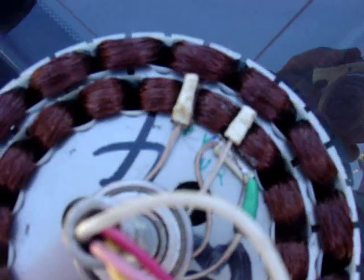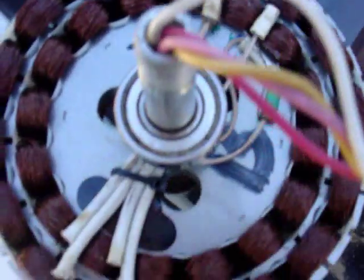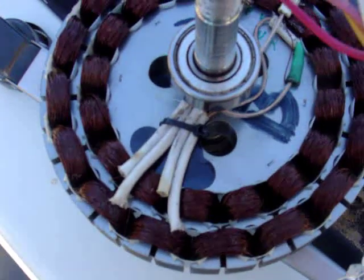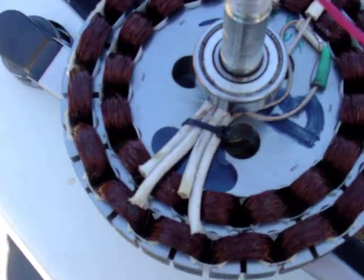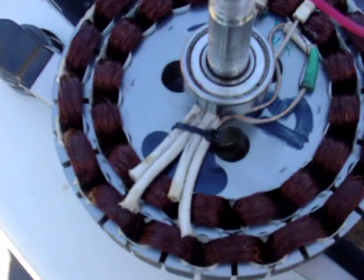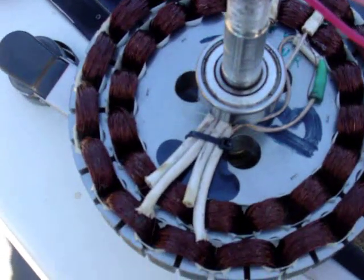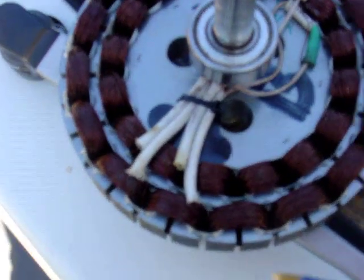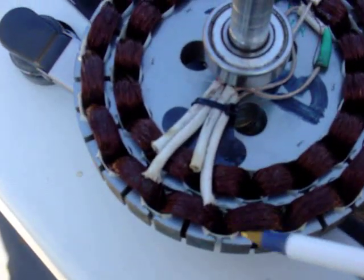We found a better stator fan. This is a Harbor Breeze. Instead of like the other two that said one amp — which I thought I could get two amps out of, seeing as we have one set of coils and another set of coils — basically all together all I've seen was about one amp and a little more. This one is from Harbor Breeze and it says 3.3 amps.